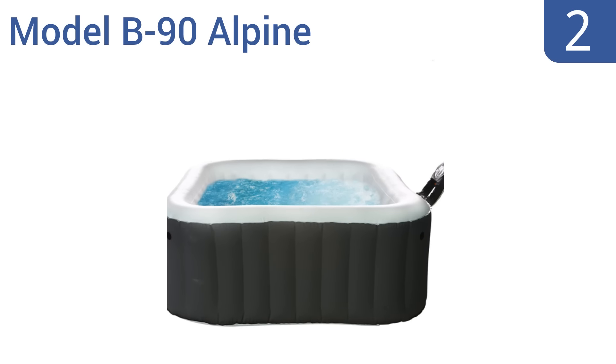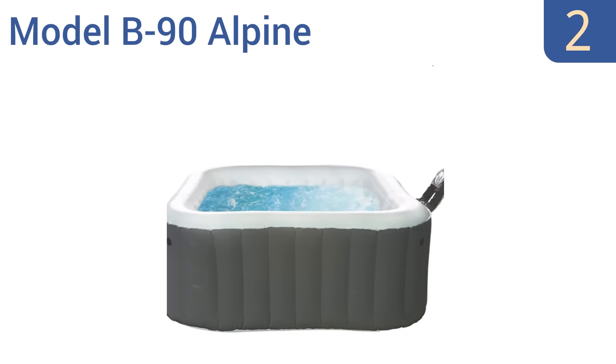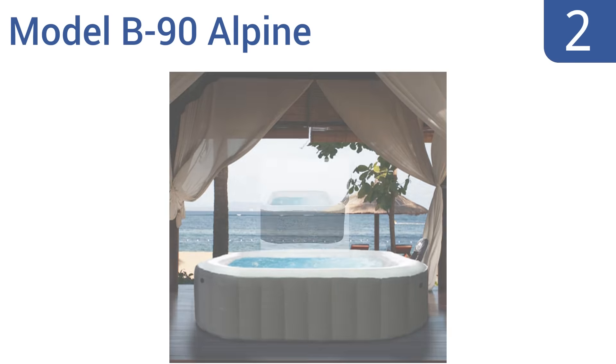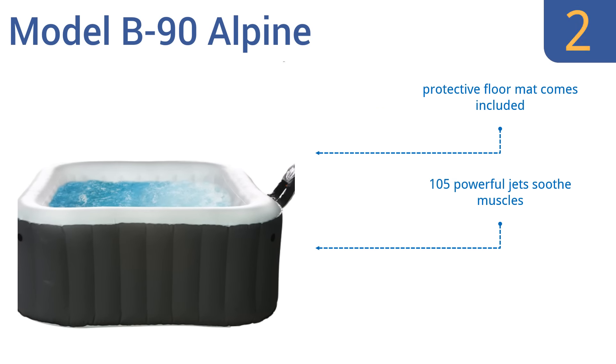At number two, you can easily set up and quickly fill and heat the M Spa Model B90 Alpine hot tub whenever you need a bit of spa-like relaxation. This 184-gallon capacity hot tub is the perfect size for a pair of adults to enjoy on their smaller patio or deck. It includes a protective floor mat, 105 powerful jets that soothe muscles, and touch button controls.